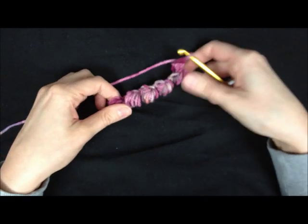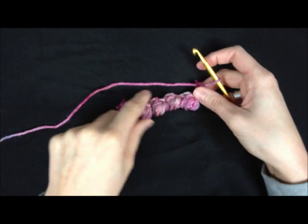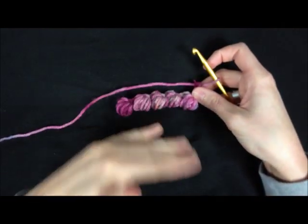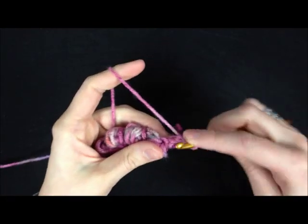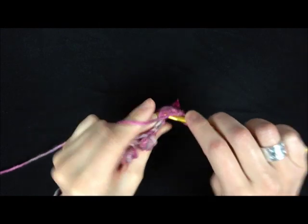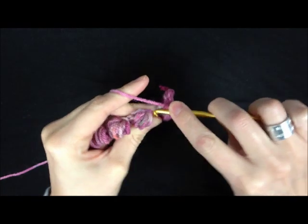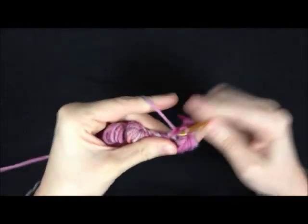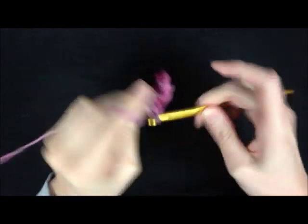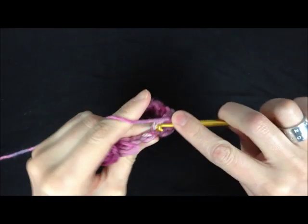So now on this row, you need to work a line of single crochets. Otherwise, if you did bobble stitches, your bobbles would be on the back side of the next row, and you want all your bobbles to be on the front. So I'm just going to work a single crochet in every stitch across. Don't forget those little ones where you just did a little single crochet — it's pretty easy to see where you need to work, so you shouldn't miss any.